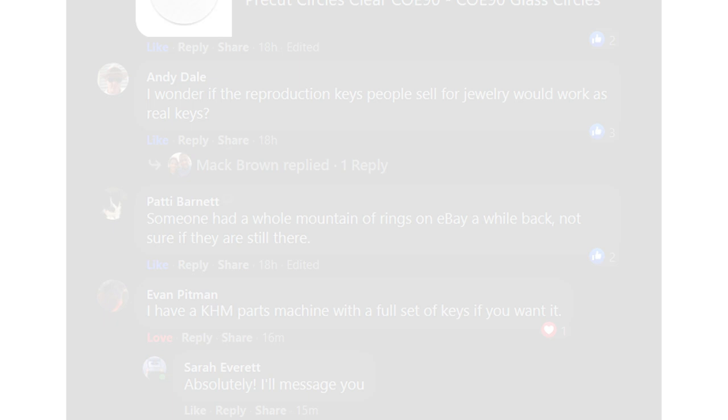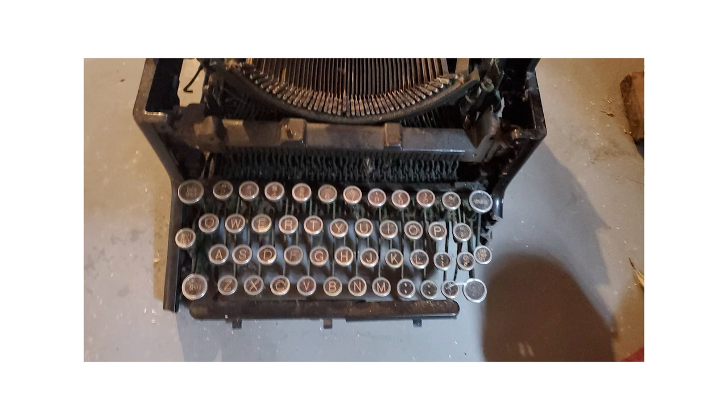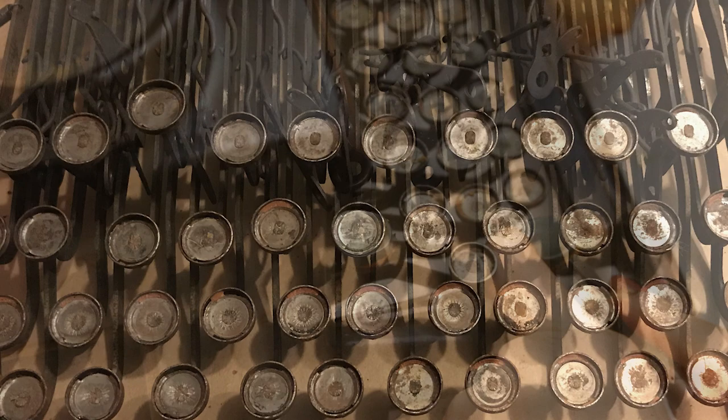Then my savior came, in the form of a response to my post in the Antique Typewriter Collector's Facebook group. A typewriter collector had recently purchased a KMM typewriter which arrived completely damaged and unfixable. They decided to part it out and had a full set of keys for me. I immediately messaged him and 35 bucks later my keys were on their way. I thought he might just send me the key tops like a key chopper would, but instead he sent me the entire key bar, which made it possible for me to just set the entire bar brand new from the KMM without ever removing the key tops.